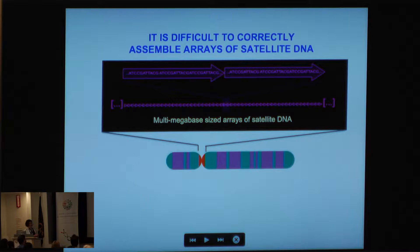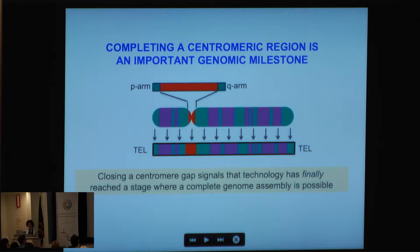When you zone in and begin to look at the sequence structure of each one of these gapped regions, you find that these sites are very repeat-dense. And it's not just any repeats — these are known as satellite repeats or satellite DNA, which are tandemly repeated DNAs found in a head-to-tail orientation for millions of bases. It's really the abundance of these sequences and their sequence identity to one another within the array which makes this an incredible challenge for sequence assembly.